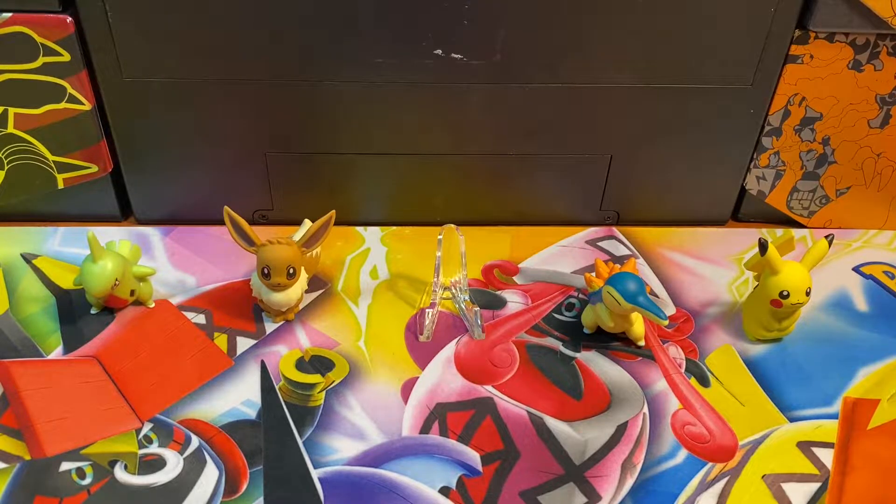Ladies and gentlemen, boys and girls, welcome to Duck Duck's Pokemon. My name is Zach but you can just call me Ducky. In today's video, I am super freaking excited because I got it y'all — in fact, I got two of them.